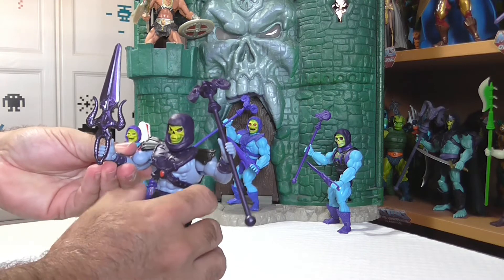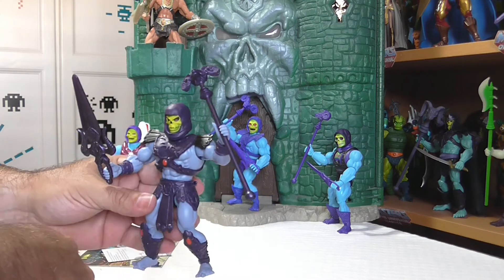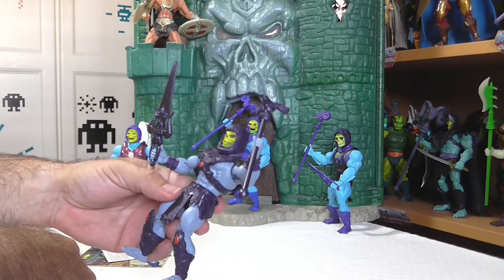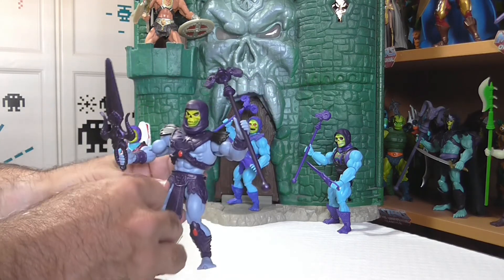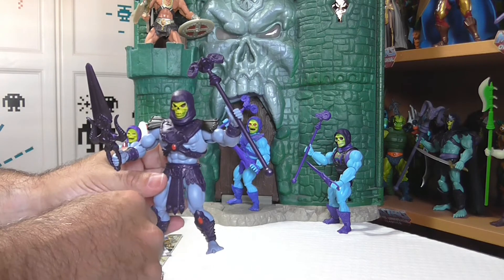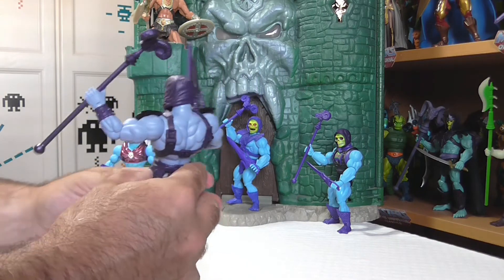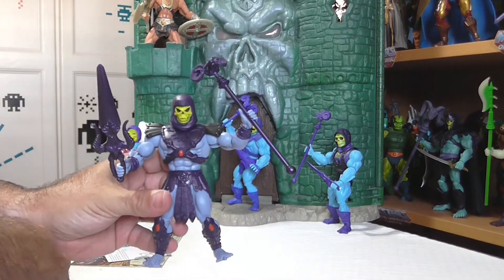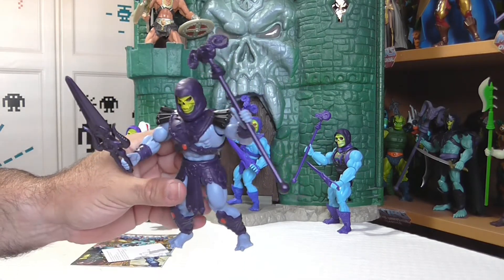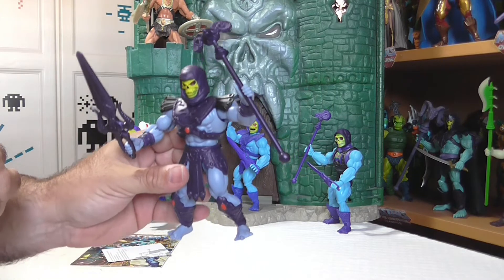Algo curioso son las hombreras, que tienen un color negro oscuro, nunca mejor dicho, y de verdad es brutal. Es un detalle que al principio no me gustaba, pero hace juego. No estoy seguro si es un fallo de pintura de la versión que tengo — lo miraré después y lo dejo en los comentarios. Lo único negativo que he podido observar de la figura es que en las hombreras tiene unas pequeñas rebabas, nada que no se remedie con cuidado con un cúter.